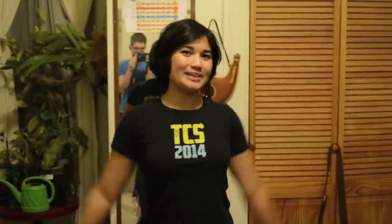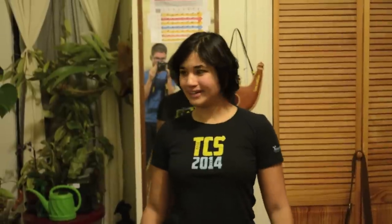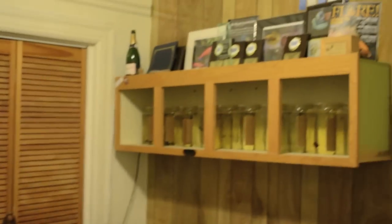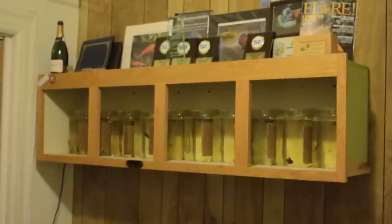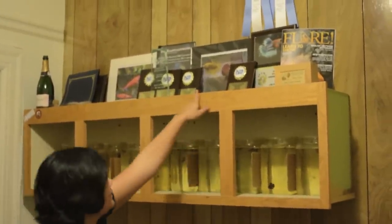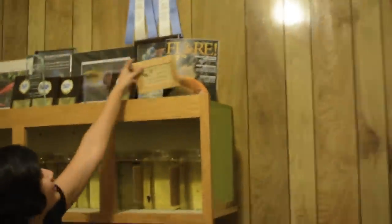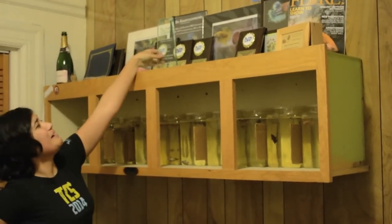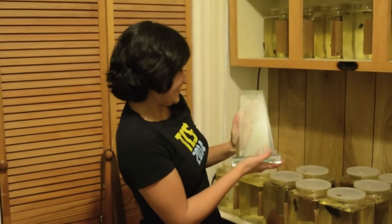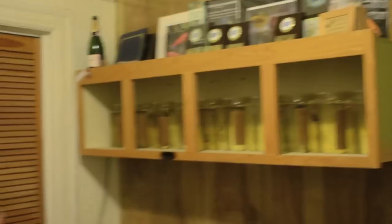This is my fish room. It's really exciting to bring new people into my room that have never been in here before. Let's start on this side. On the top I just have a bunch of things I've accumulated over the past couple years — some awards. My fish is actually on the front of Flair Magazine, which is kind of cool. Some reserve best in show from one of the convention years. I got Betta Person of the Year, which was cool.